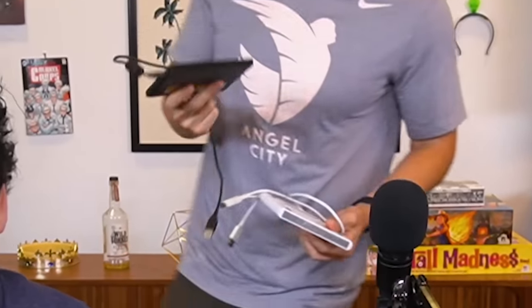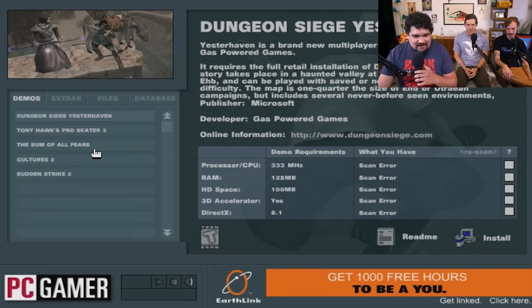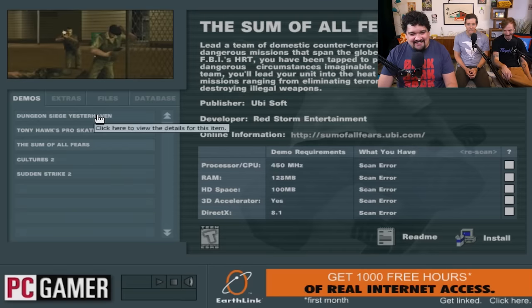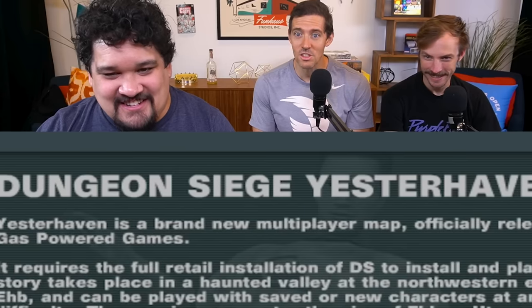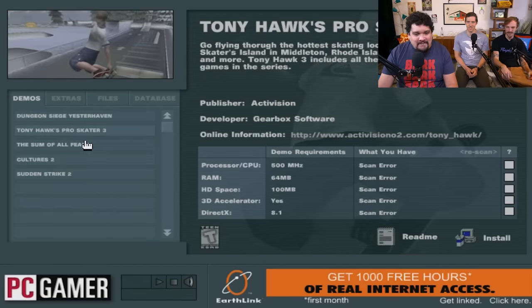Look at that. Tony Hawk 3? Pretty good. Where the fuck is the Memorex? Memo! They were noodling together, touching their USBs. Which do we think is more capable, Memo or David Ryder? David. Memo, stay right here. They got some of All Fears on here. We already played that game. We did already play that one. We can always play it again. Dungeon Siege, Yesterhaven. Whoa. Let's try Dungeon Siege, Yesterhaven. All right, let me see if it works.